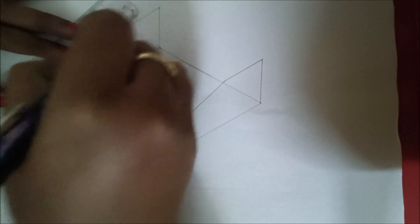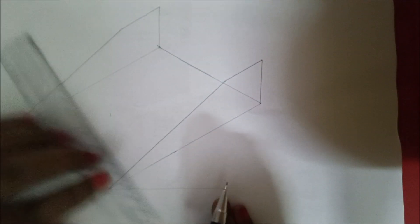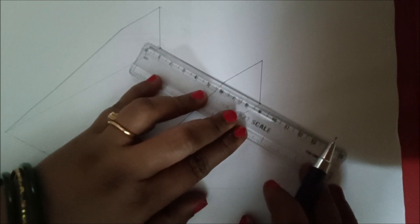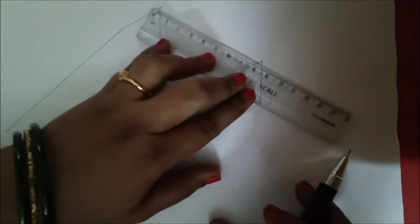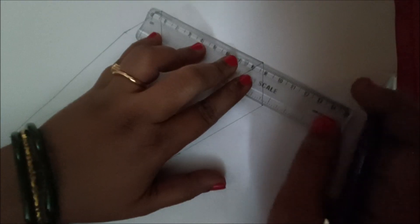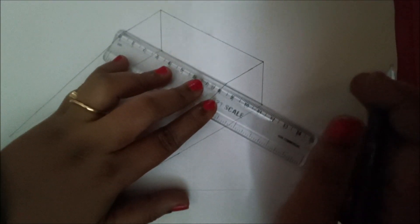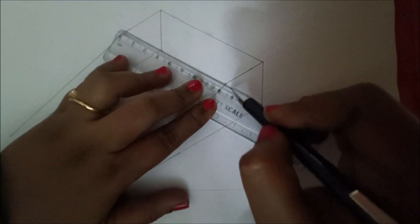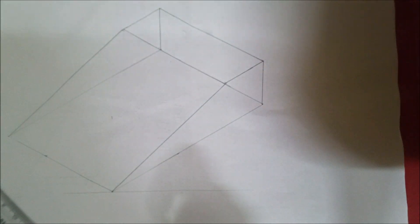Next, join this point to this point directly, and similarly join this point also. This line should be parallel to this line, so make the scale parallel and move the cursor here — it is making exactly 80 mm. Parallel to this line, join these points also, as it is making 80 mm at these two end points. This is how it is drawn.